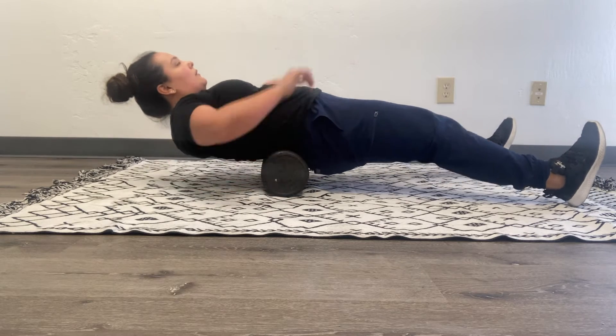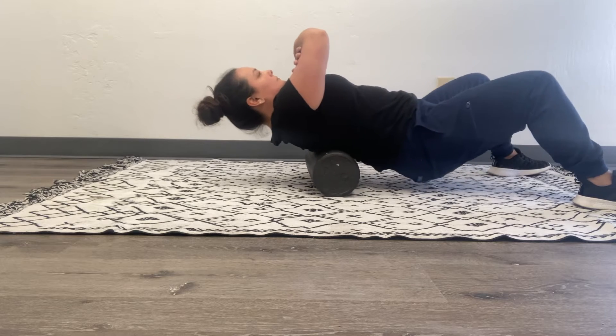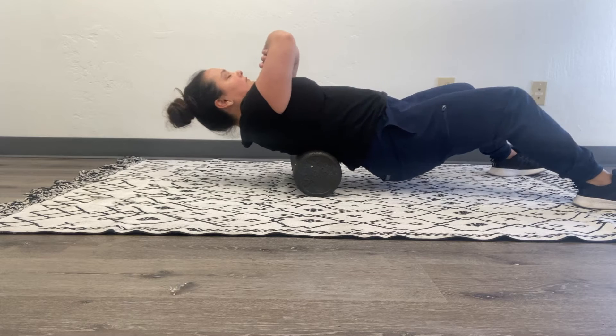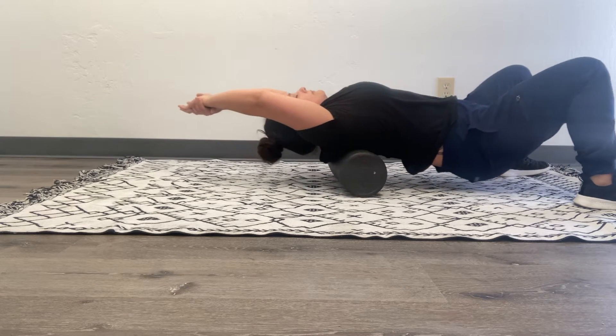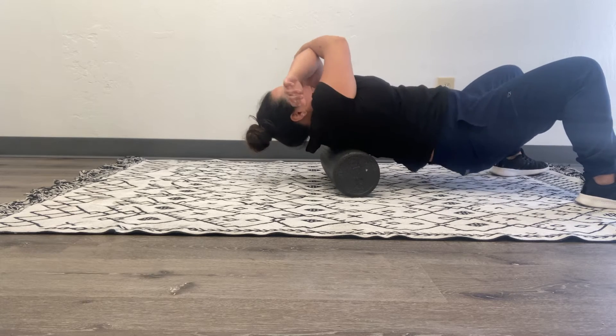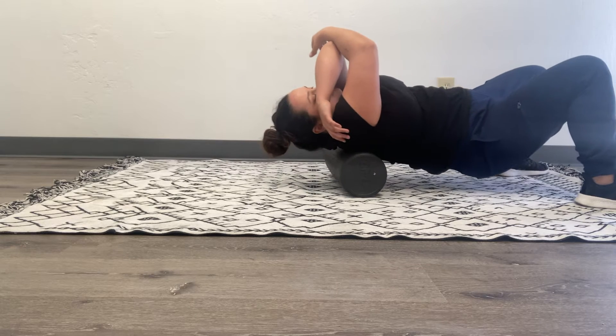You're going to place your feet and use your legs to move up and down the spine. I'm crossing my arms over my chest to get deeper into the upper back muscles, as there are layers and layers of muscle in the upper back. This should not be painful.